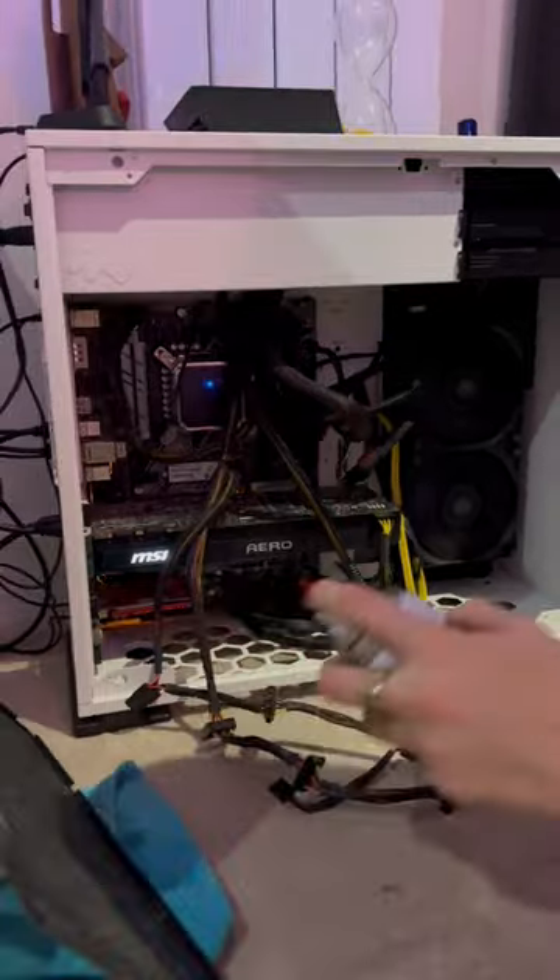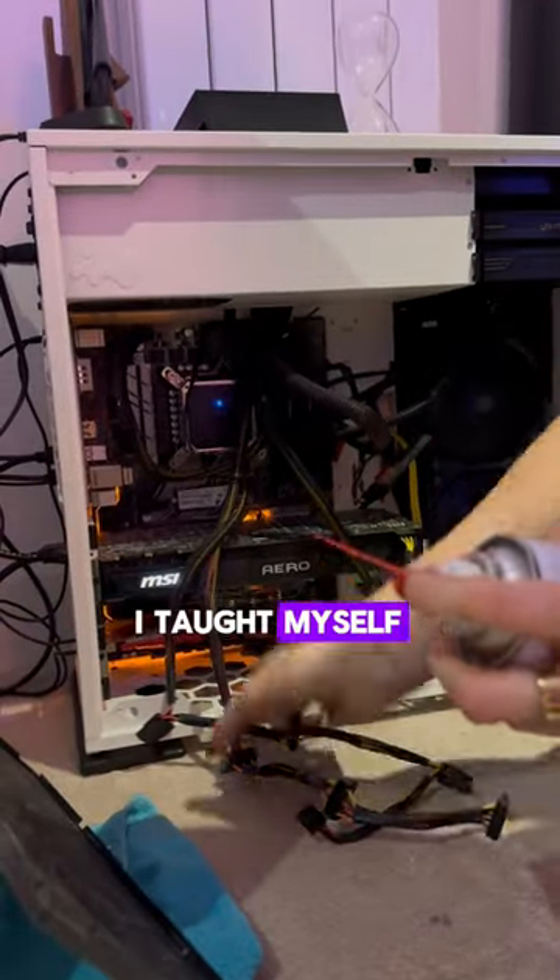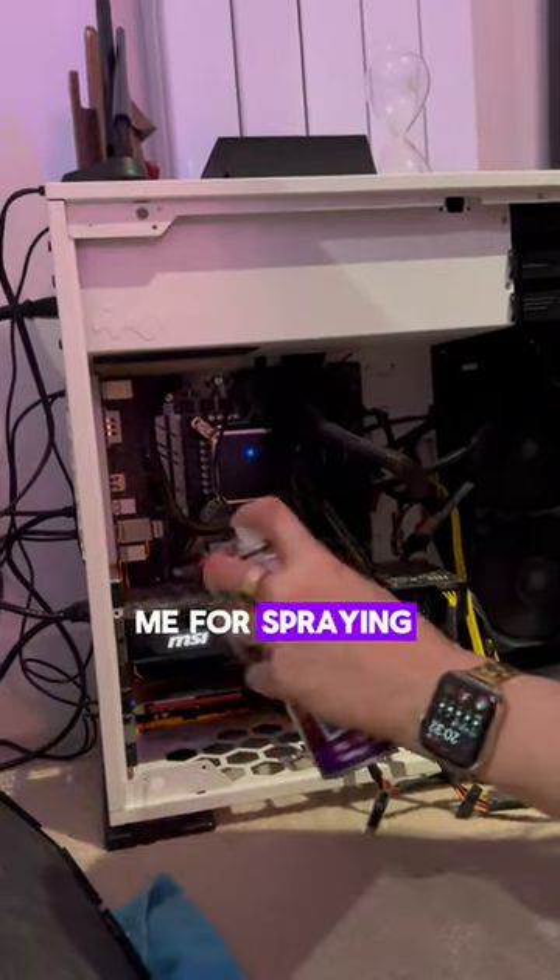Next up, it was time to open the PC. Just remember that I said I taught myself how to make this, and don't have a go at me for spraying the computer when it's on.